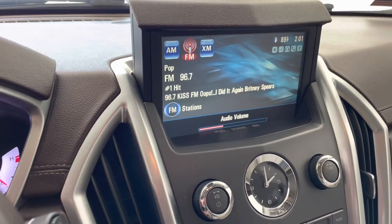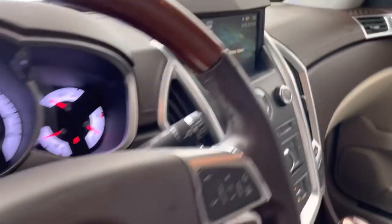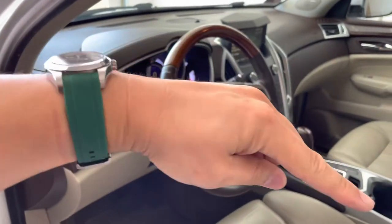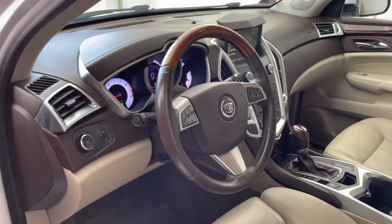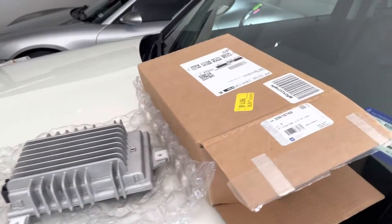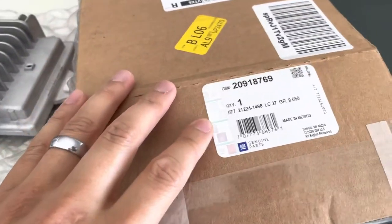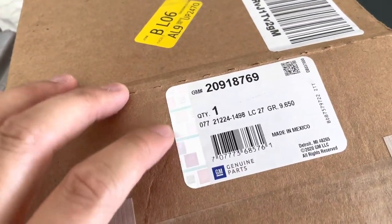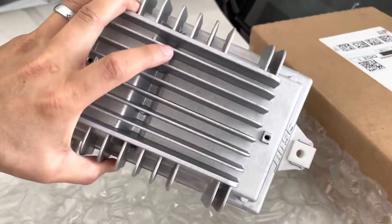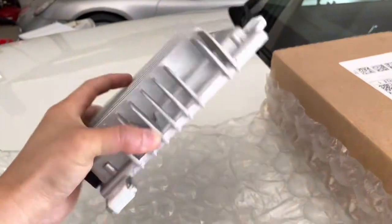So I predict it's the amplifier. Before we get started, make sure you give me that thumbs up to help the YouTube algorithm, and don't forget to subscribe to the channel. As far as tools, I'm not sure just yet, but I do know the OEM part number from GM, and this is an OEM Bose amplifier. I got mine off of Amazon for about $135.